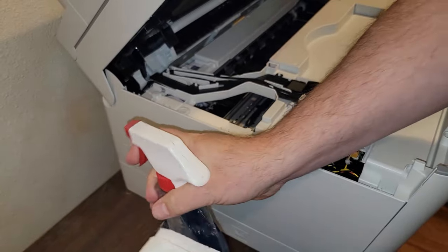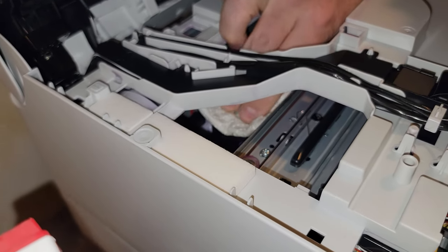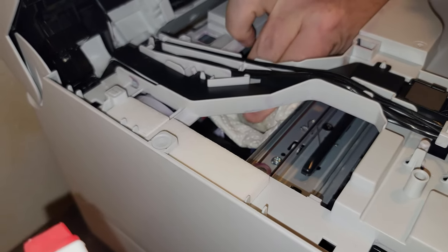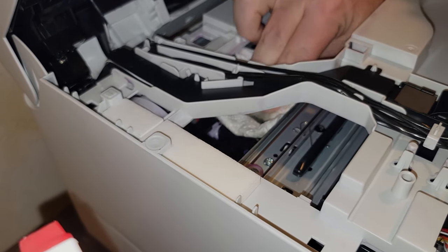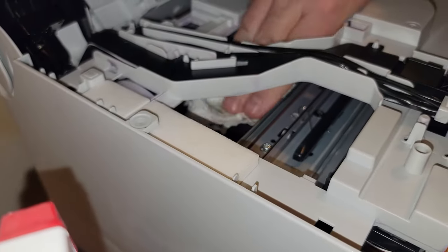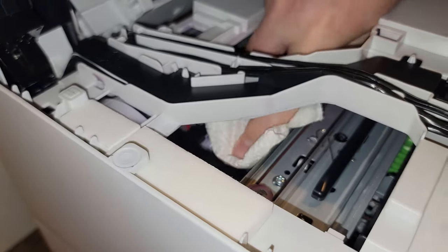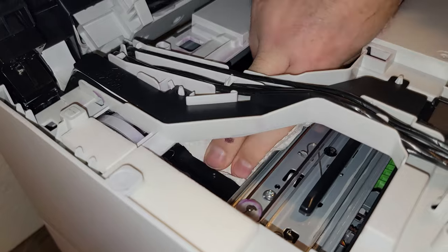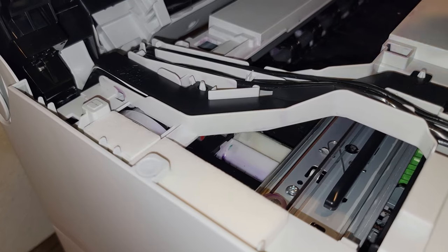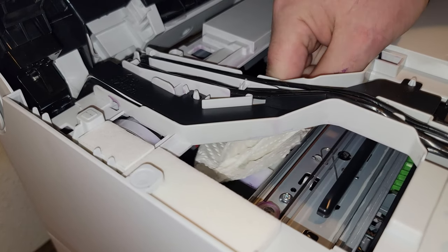Throw the paper towel away and repeat the process by folding another paper towel, saturating with Windex, and cleaning the ink from the purge wells. Don't push too hard on the purge wells — just use a gentle side-to-side motion to wipe the ink out of the wells. When the purge well looks white, give the top edge of the purge well one last wipe to make sure that there is no ink there.